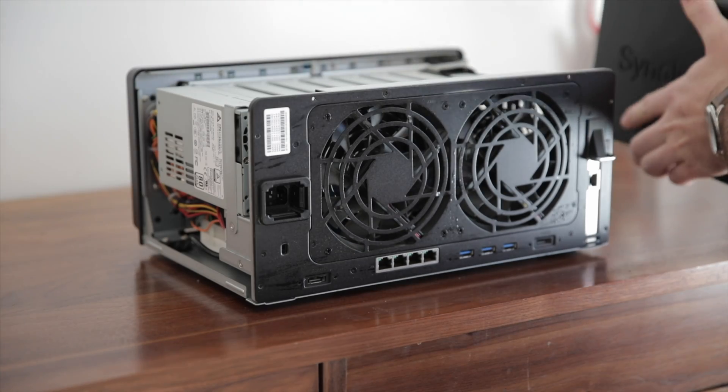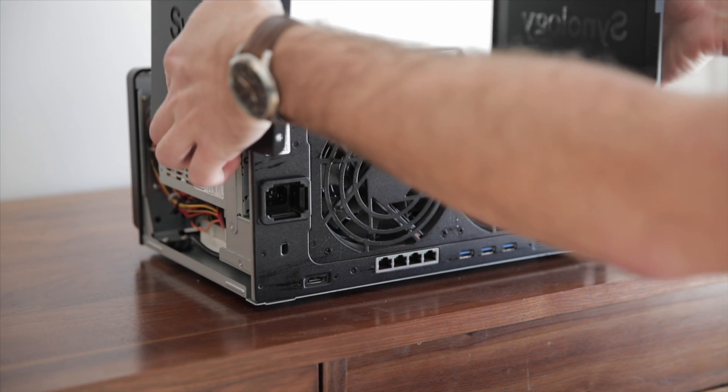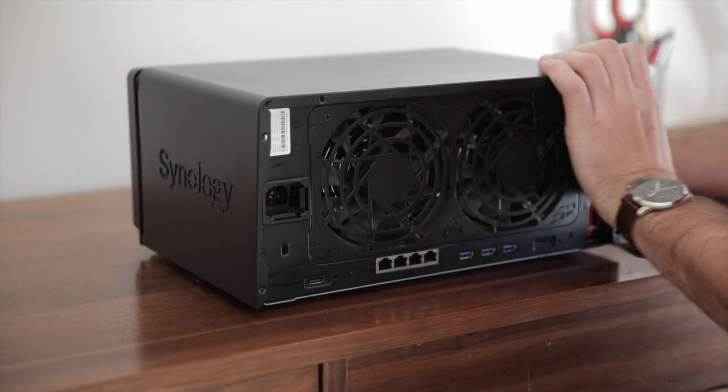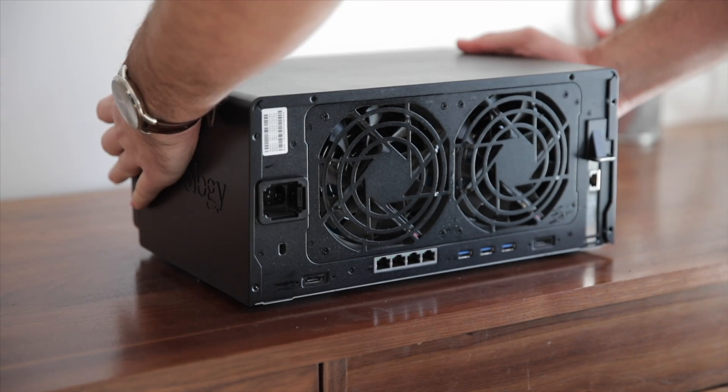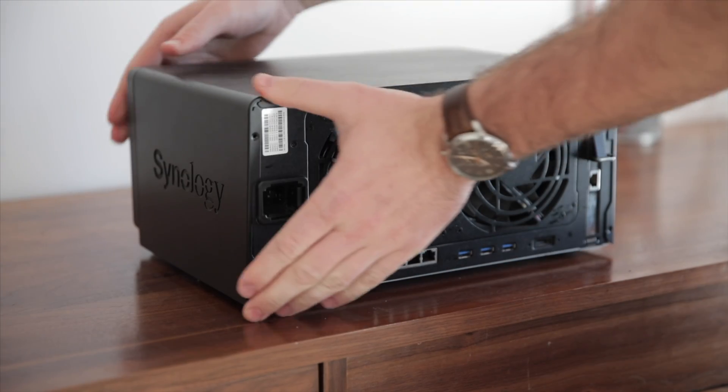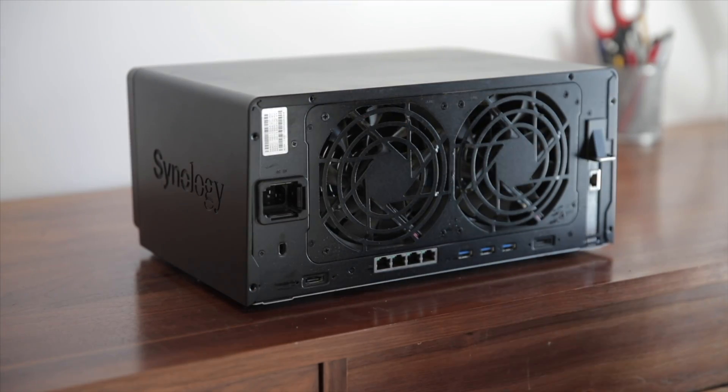Getting the cover back on is a lot harder than getting it off, so it might take you a minute. To get the cover back on, first put it on the top and then slot it forward. There are two pegs that should align. It may take a few minutes, but after you've got the cover back on, screw it on and you're good.